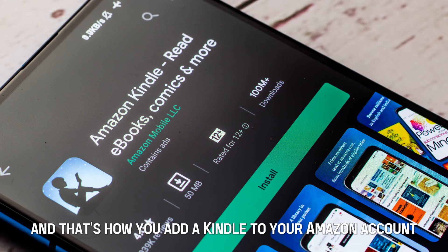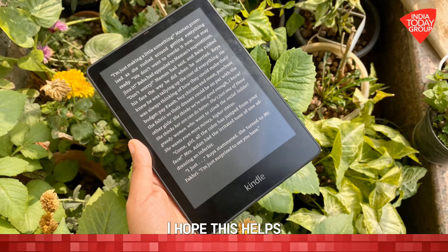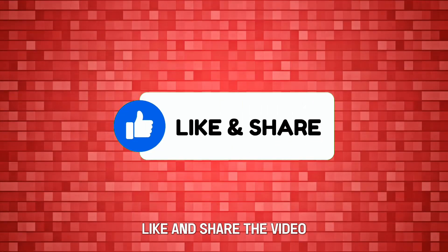And that's how you add a Kindle to your Amazon account. I hope this helps. Feel free to leave a comment, like, and share the video. Till next time, thanks for watching.